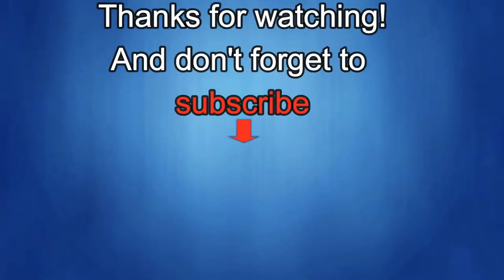Thanks again for watching. If you liked it, show us some love with a thumbs up, subscribe to the channel, and share the video with your friends. Your support really helps me keep the channel going so I can continue to offer discounts, giveaways, and fresh content. I'll see you in the next episode — take care.